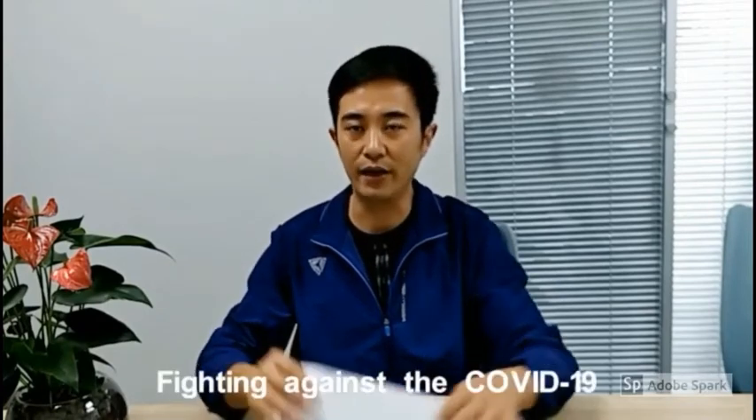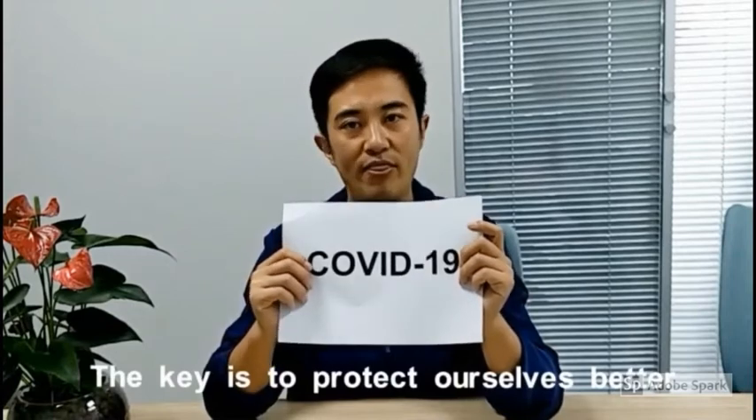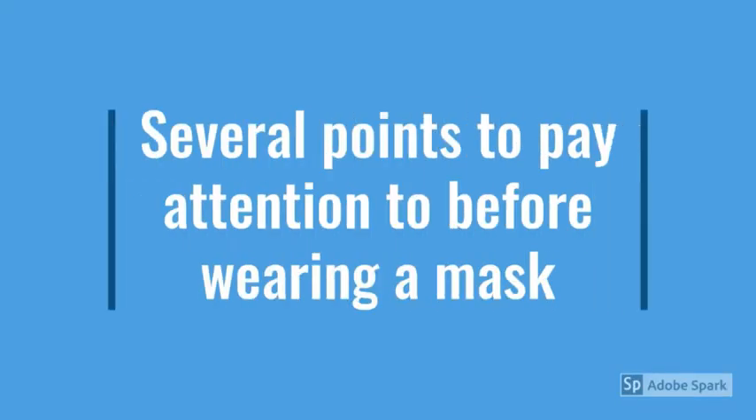Hello everyone, fighting against COVID-19. The key is to protect ourselves better. So, how to wear a face mask correctly? Here are several points to pay attention to before wearing a mask.